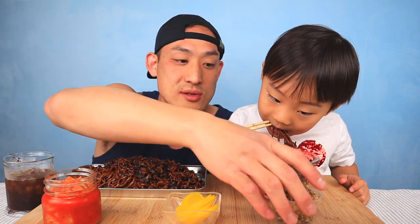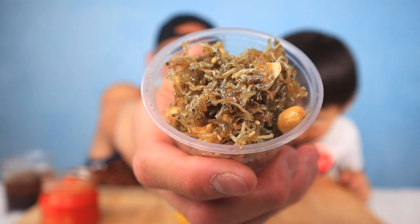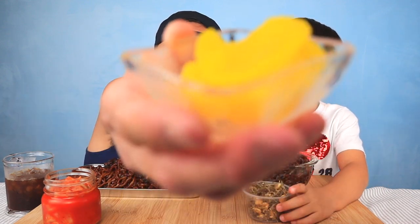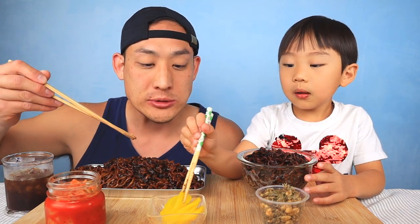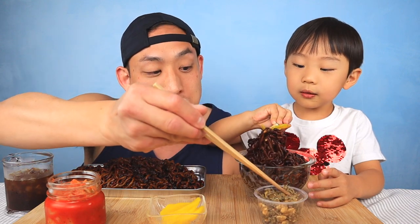I got the fire one — I haven't had spicy noodles in a long time. Jordan's aunties made him these side dishes because he likes little fishies. There's also pickled radish and kimchi — daddy loves his kimchi. It looks really juicy, there are peanuts in there too. Is it crunchy? Mmm, that's good!